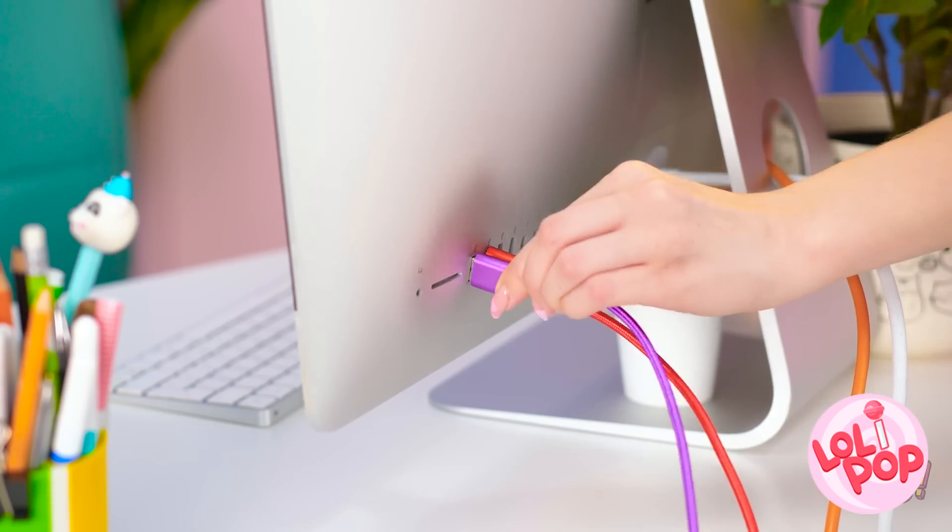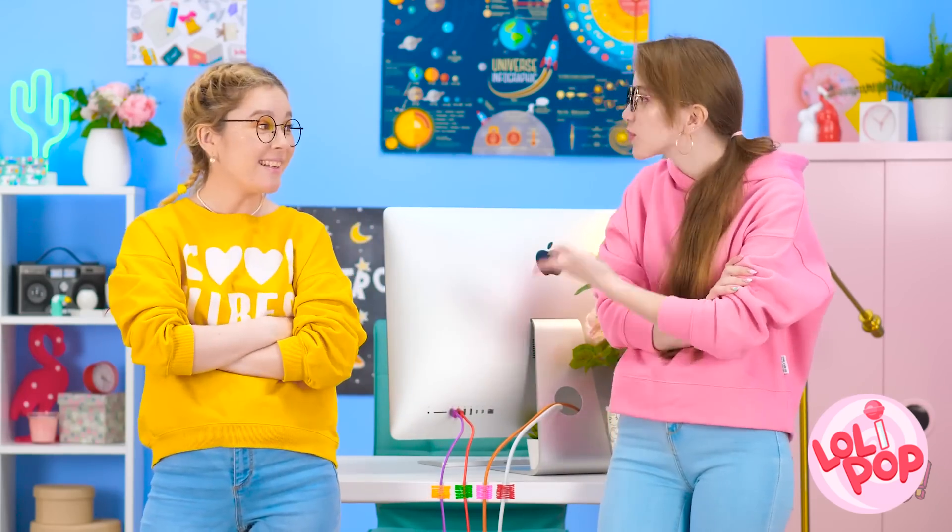It's ready for me to finish plugging in? Oh my gosh! Thank you so much! It looks so good, too!